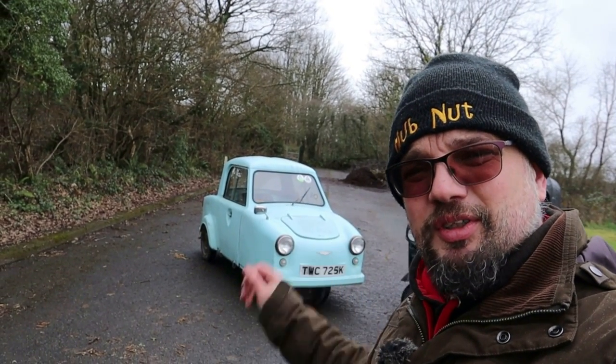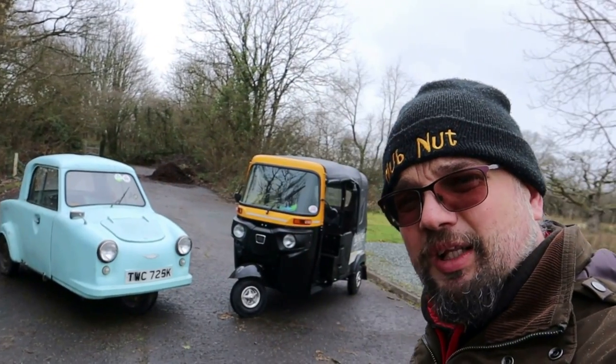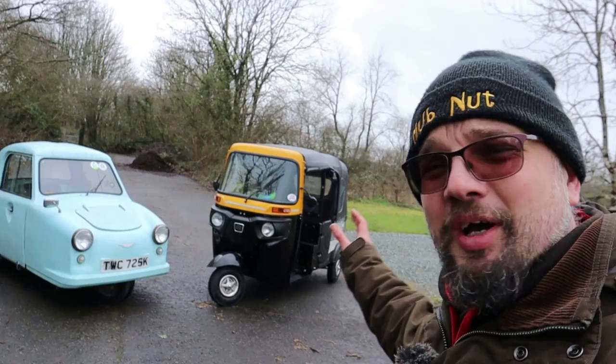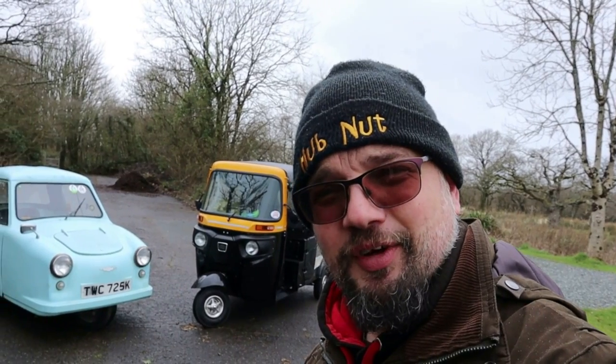In this video I am pitting my 1972 Invercar called Tuk in a head-to-head battle with a brand new Tuk Tuk. This is a Bajaj RE auto rickshaw from India. I think this is going to be a lot of fun.